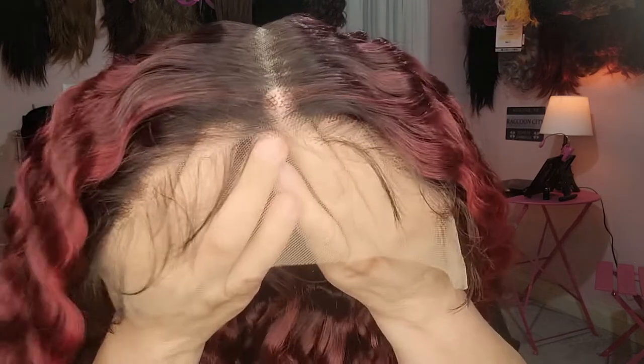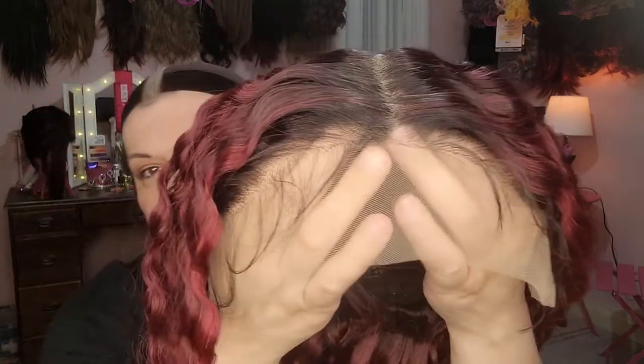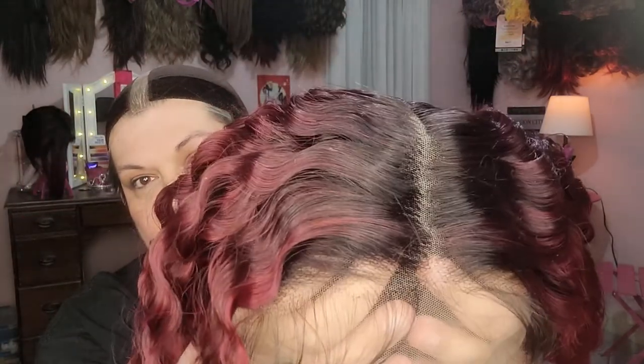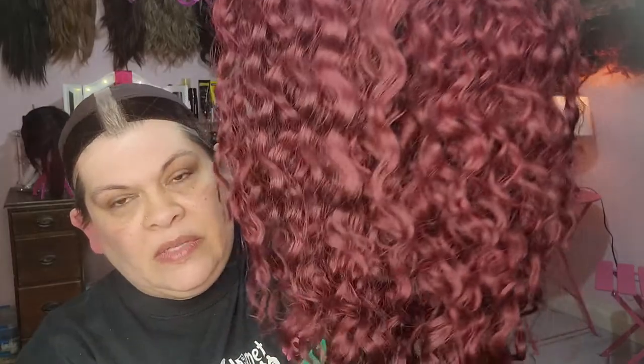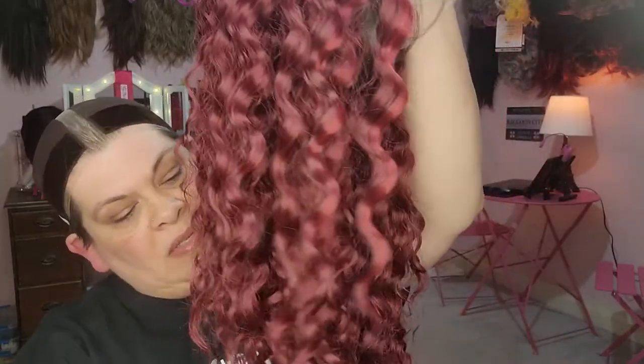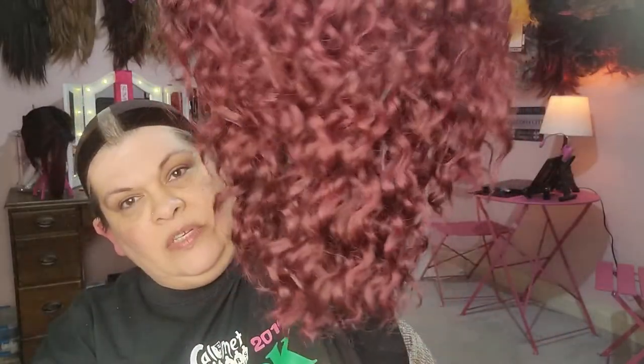So here we go. That is what her lace looks like. She is a middle part wig, and this is what the DRFF Red Velvet is giving us. Oh, she's long — she's long, you guys! And I feel a strap. She's got a strap. Let's check out the inside of this girl and see what she's made of.